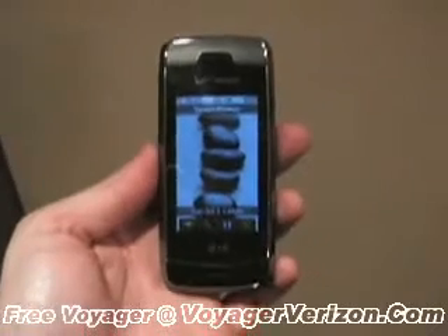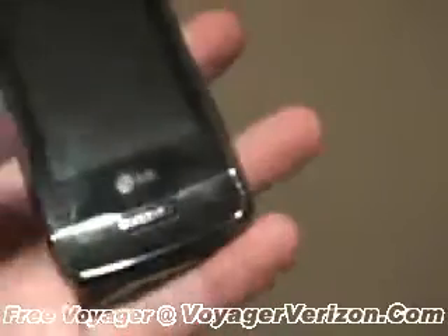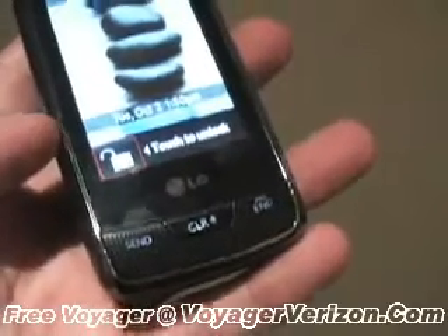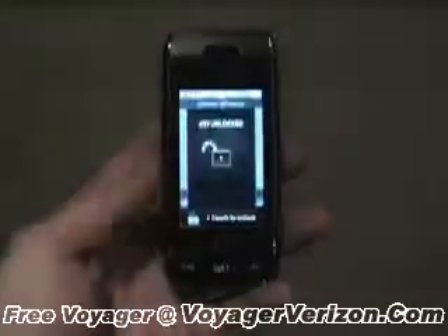Taking a quick tour around the phone, on the front you can see the large touch screen. At the bottom are some keys that illuminate themselves — the send, clear, and power and end keys. The whole screen is a touch interface screen itself.